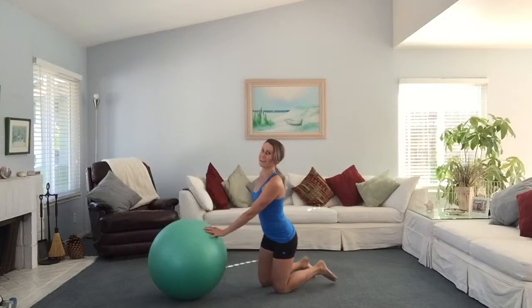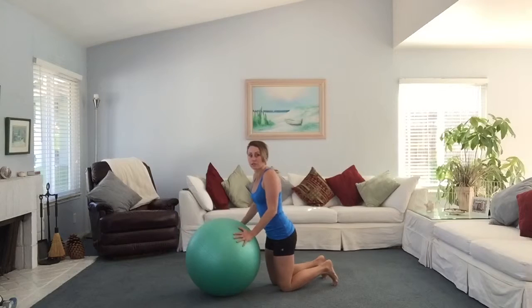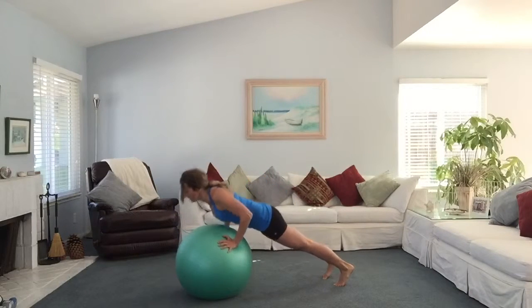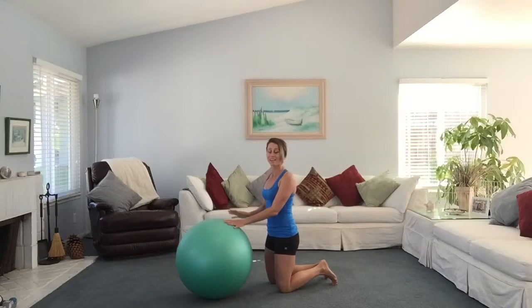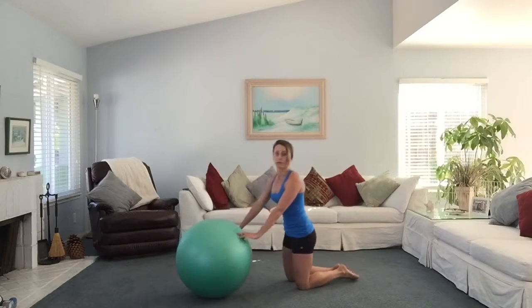Then we're going to flip it on over again for a Swiss ball push-up. Your hands are going to go onto the ball, you're going to get into a push-up position, do a push-up, and repeat for as many repetitions as you can in the 50 seconds. To make it easier, you can also come onto your knees and do a push-up off of your knees.